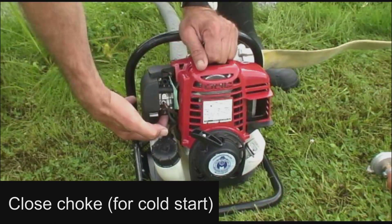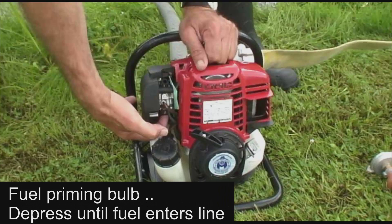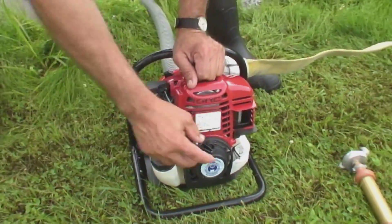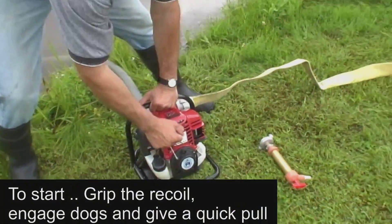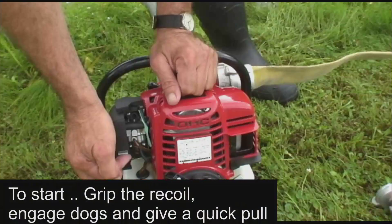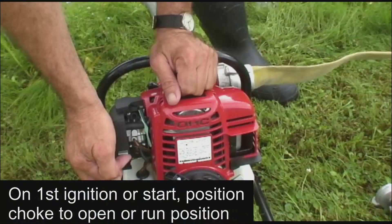The pump is equipped with a fuel priming bulb. Depress the priming bulb until you observe fuel flow and that the fuel line is air free. To start the engine, take a firm grip on the recoil, position the dogs, and give a quick pull. Once the engine starts, or when you hear the first ignition fire, set the choke to the open or run position.